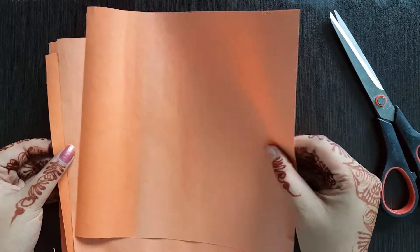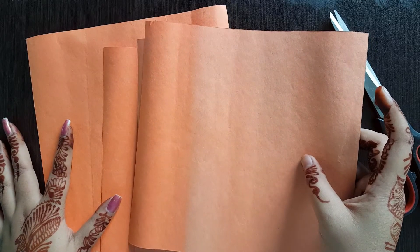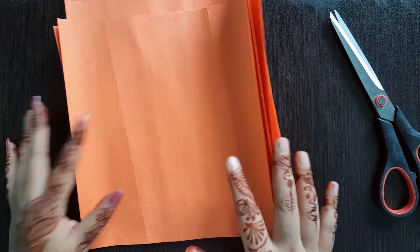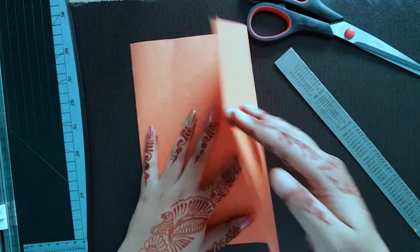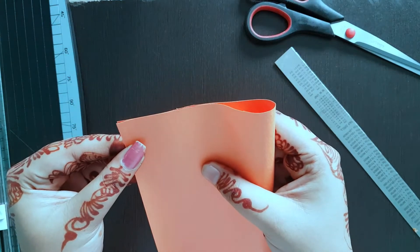To start with, I have these four coloured square shaped papers. These are 8.5 inches by 8.5 inches of square shaped papers. These colourful papers are so pretty and easy to fold. You can take any colour paper or any texture paper, but make sure that it is easily foldable.